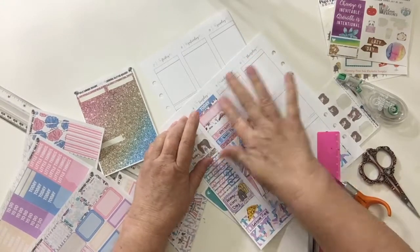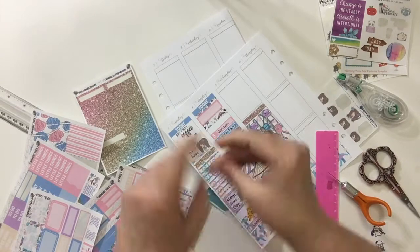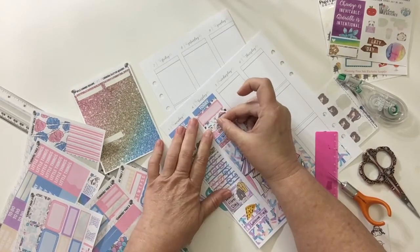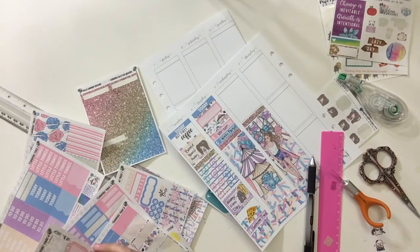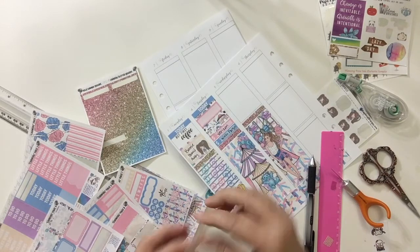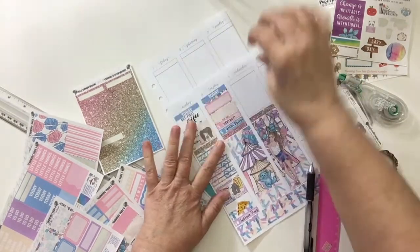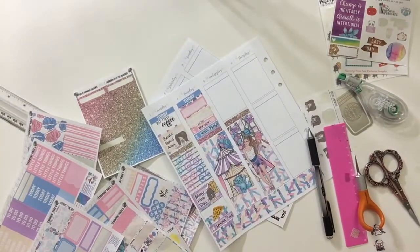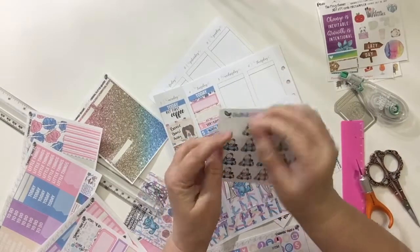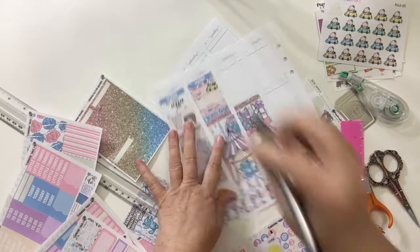I used one of my new little 'bougie in the car' stickers for going to see Dad, because they really don't have a specific sticker for going to the nursing home. So I used that and I write down 'go see Dad.' Then I used one of the 'Once More with Love' little emojis to mark down that I did the scrapbooking collages with my sister-in-law.